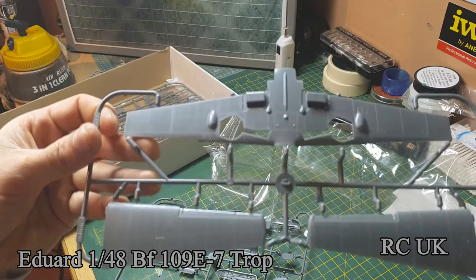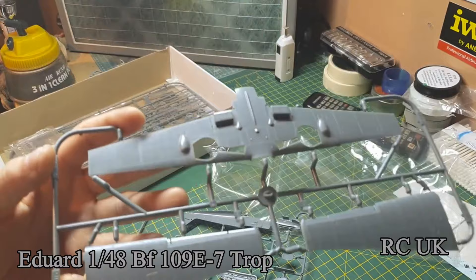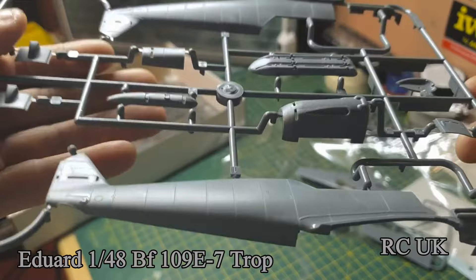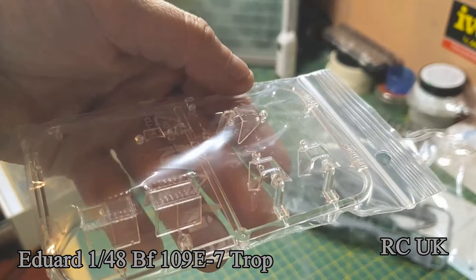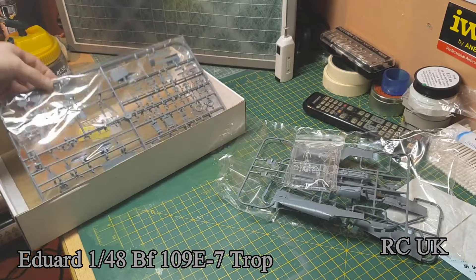The wings have nice rivet details and panel lines, and the body is all nicely done as well. Again, nice rivets and panel lines on the front cowling. The canopy glass is nicely in register and clean. I don't want to take it out of the bag so it doesn't get scratched up — it's very easy to scratch the glass.